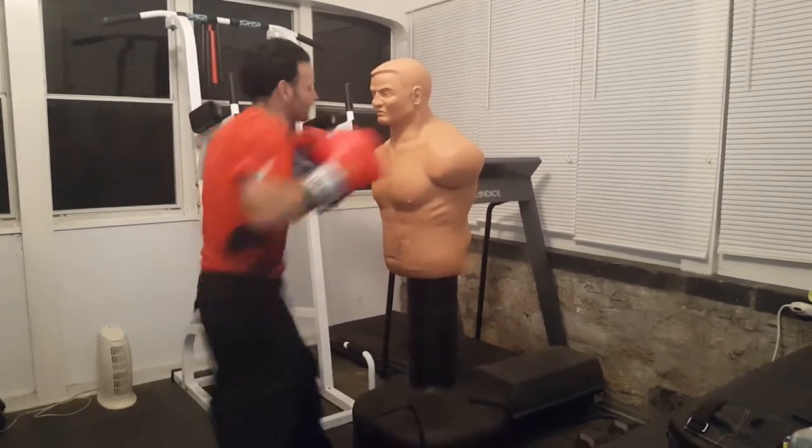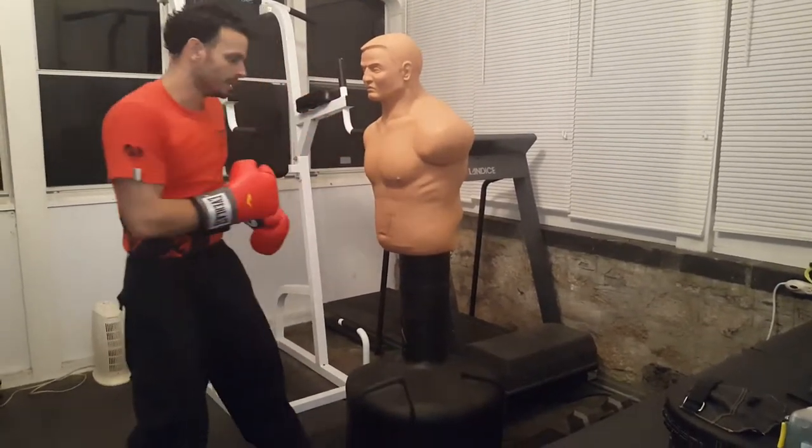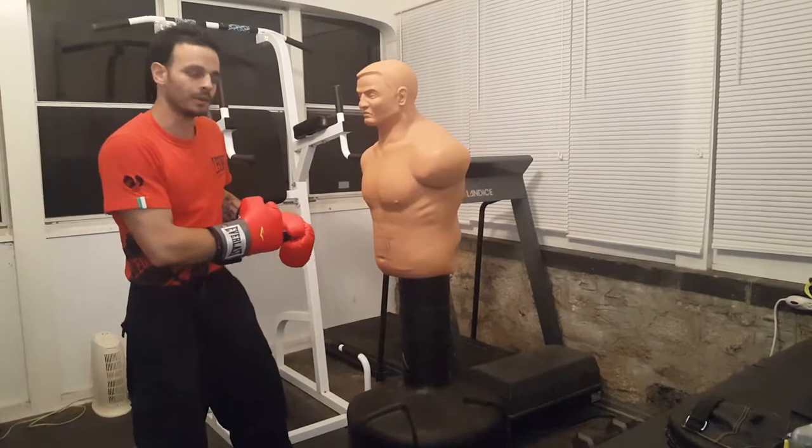I go under, come up, right hook. The more you use the body, the more power you're gonna get.